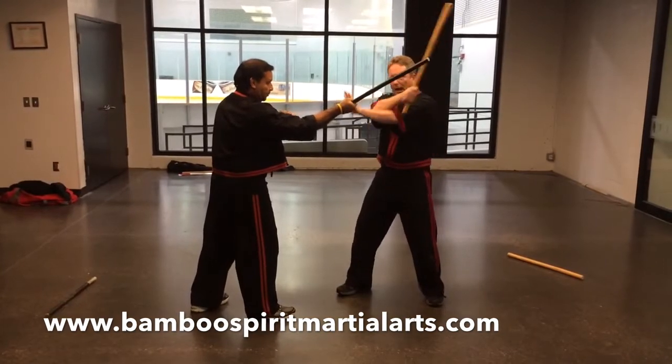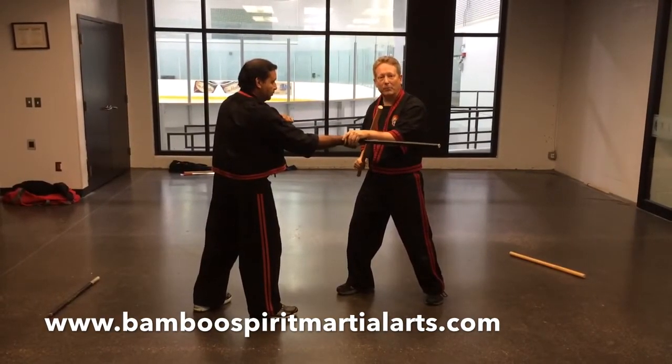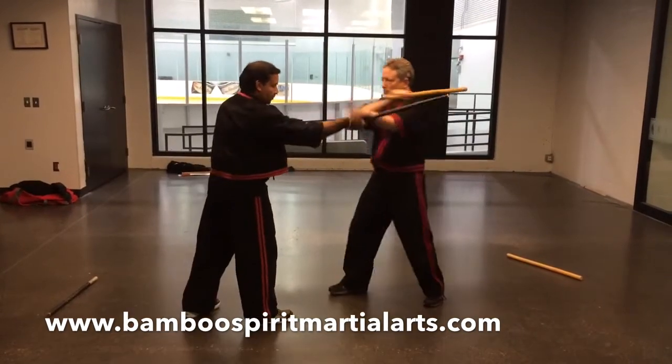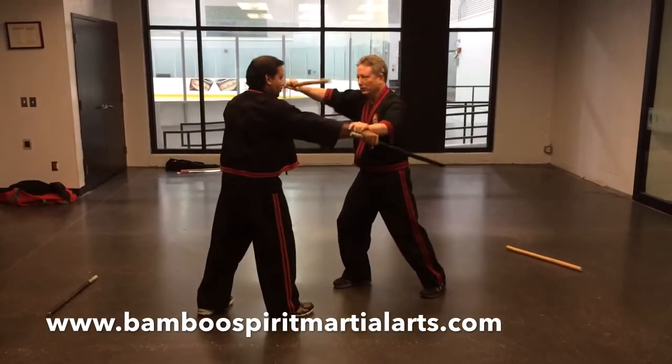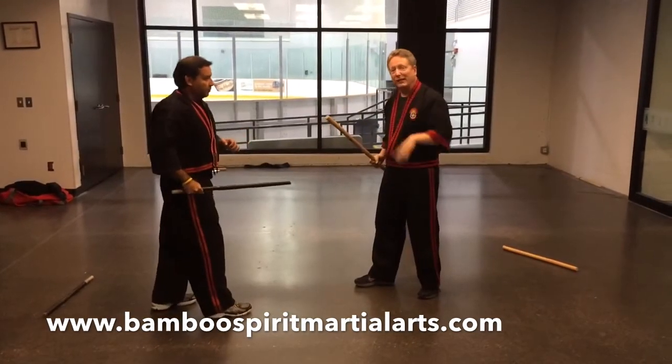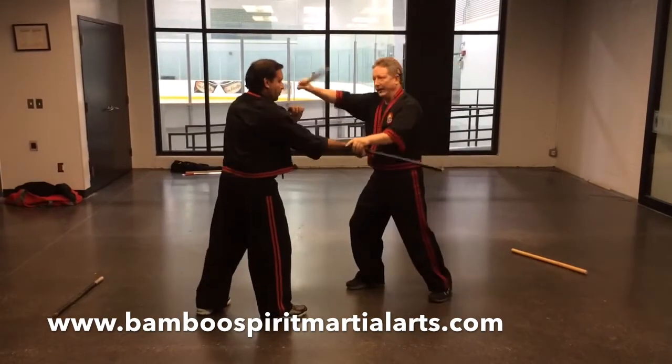So you block with the elbow down, check, and counter. Doesn't matter if it's a pulse block or a fly splat. So it's home to here. 3, 5, that's okay. 6, to here. You see the difference between this and this.